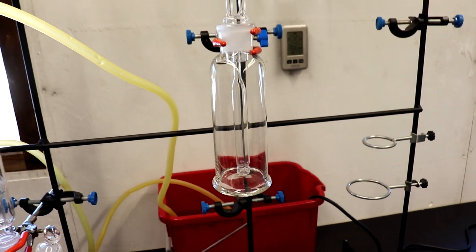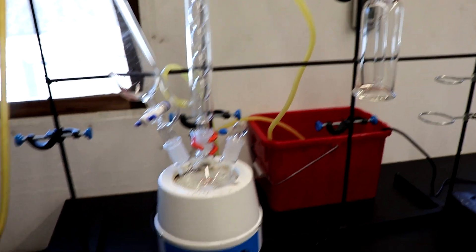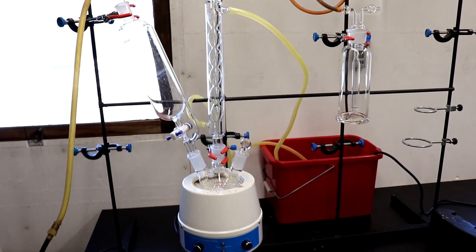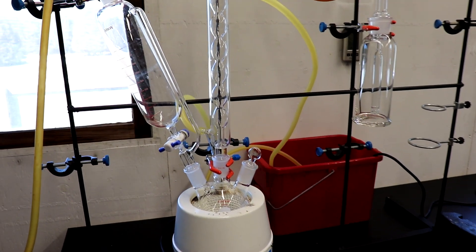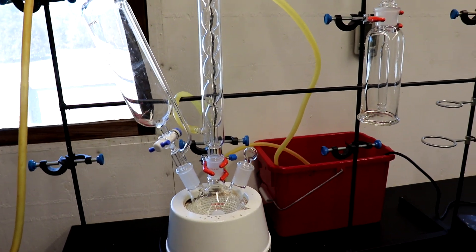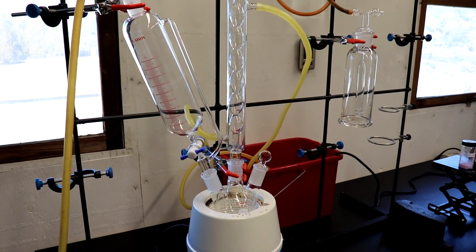In that bubbler we're going to have mineral oil. We have this bubbler because we're going to be passing argon through the whole apparatus to flush it — you can see my argon tank down here. We need to use argon because as this complex is forming it is sensitive to air and will decompose unless there is an inert gas within the apparatus. However, once the synthesis is completed we can freely handle it in air.